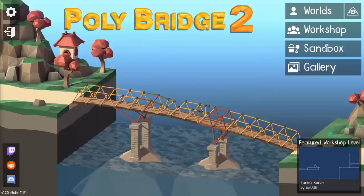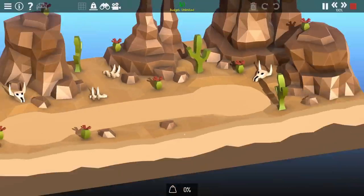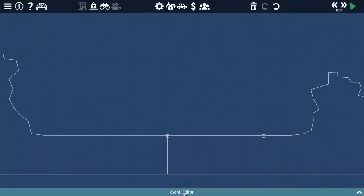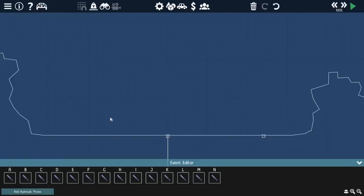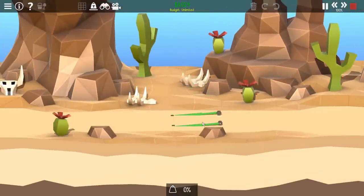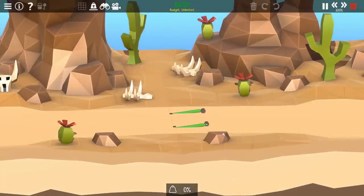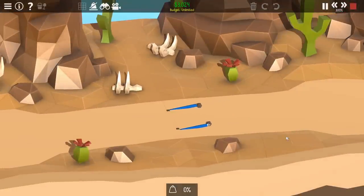First thing I want to do is get in the sandbox and make a custom level. I'm combining the two sides together, and that's because there's going to be no need for a bridge here, considering the bridge is the car. Now I'm adding a bunch of hydraulic phases, and you can see how this is going to move in and out repeatedly. The goal is to convert that linear motion into rotational motion that I can drive the car with.